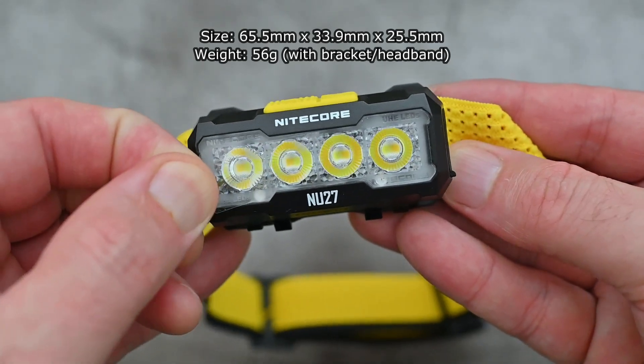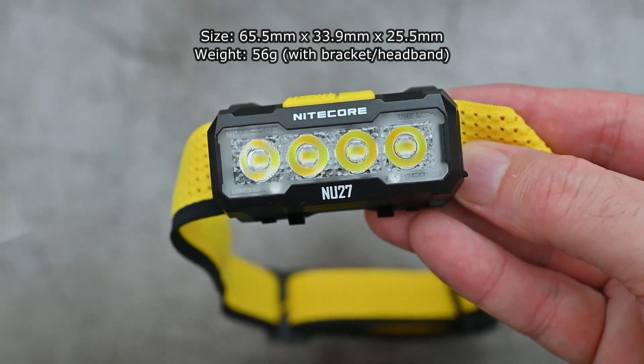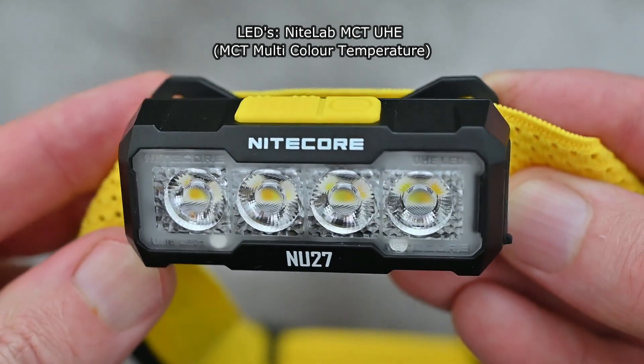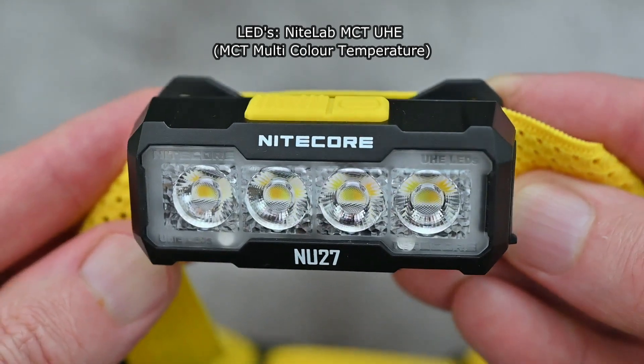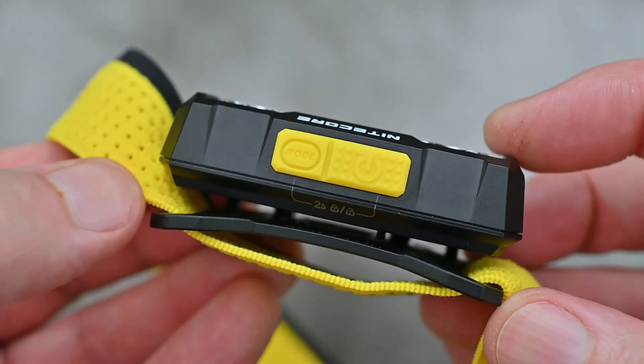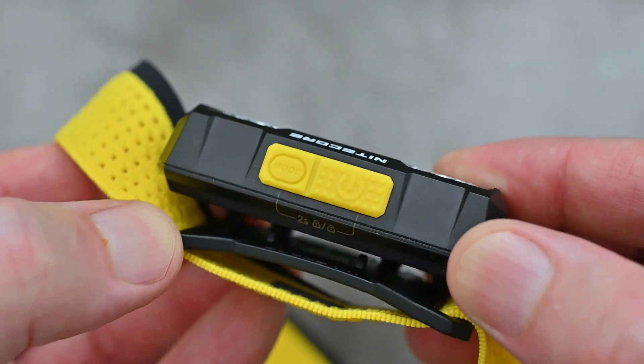It's quite a compact and lightweight unit. You'll notice we do have those four LED lenses on the front, and the MCT stands for multi-color temperature. We have three temperatures in total: a cool, neutral, and warm white. On the top there are the switches — you'll notice that they are a different size.